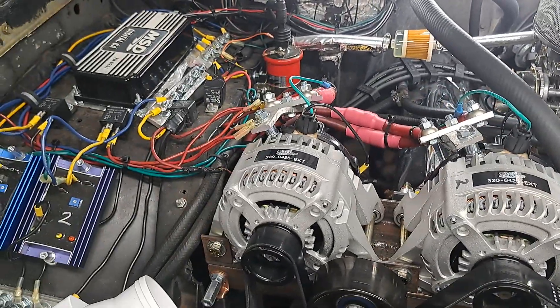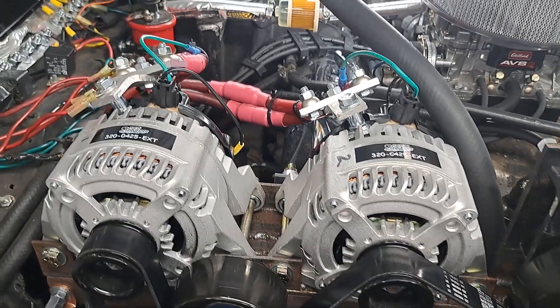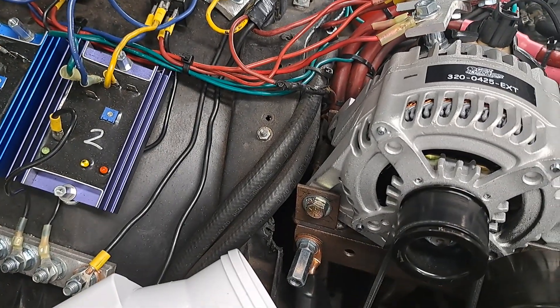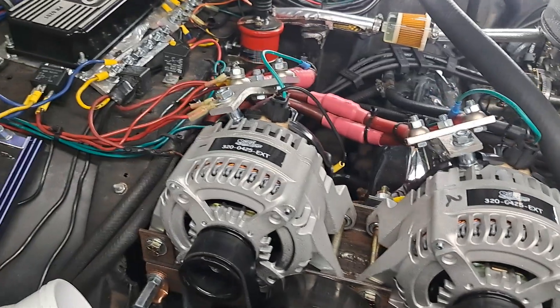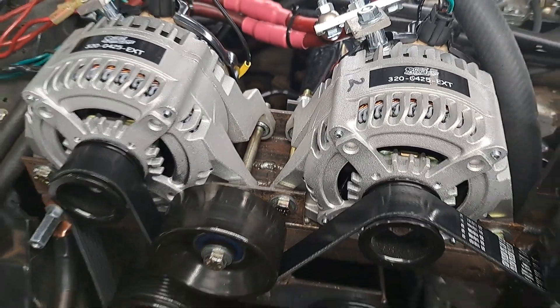I was talking to Kevin at Murray Automotive Electric, and I was explaining to him what was going on with one alternator getting warmer than the other. He said I could move the pulley over to here and it won't get as hot — it'll simmer down a little bit. But I'm going to get the four-inch fan, throw it on here, see what it does, and then possibly move that pulley over and see if it helps — see if the belt squeals or anything like that.